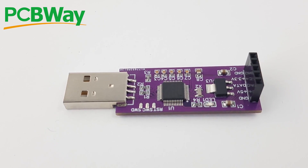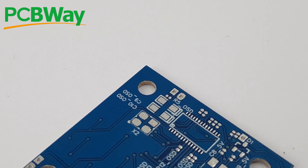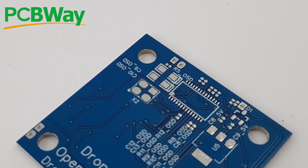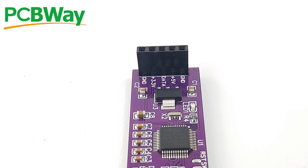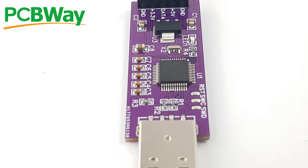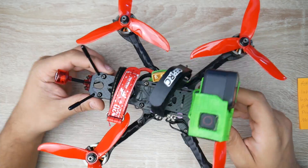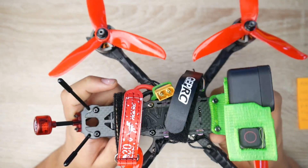PCBWay is one of the leading PCB manufacturers. It is the best place to have your PCB manufactured. This is where I've done most of my projects, and some of the things that I currently have in the market that I sell to end users. So if you're ever in doubt about flashing services, assembly services, or just the PCB manufacturing part, definitely check them out. Their links are down below.